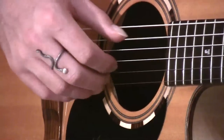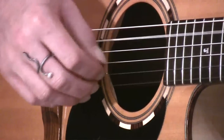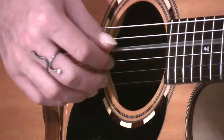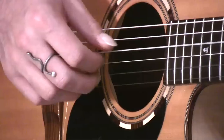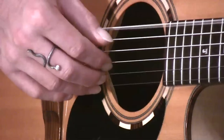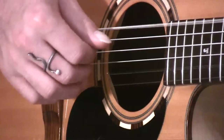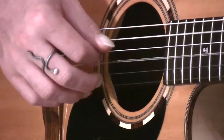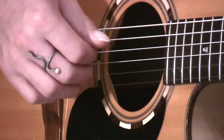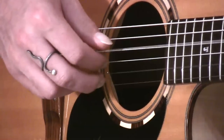Then maybe move to a C chord: thumb, 1, 2, 3, 2, 1, 2, 3. Thumb, 1, 2, 3, 2, 1, 2, 3. Then to a D chord — remembering that for C, the thumb is now on the 5th string, and for D, the thumb is on the 4th string.